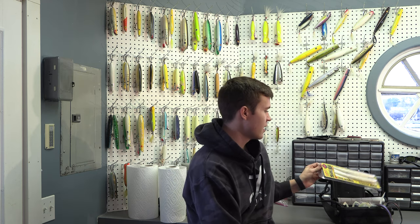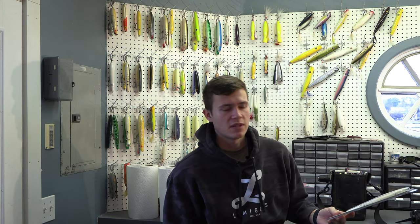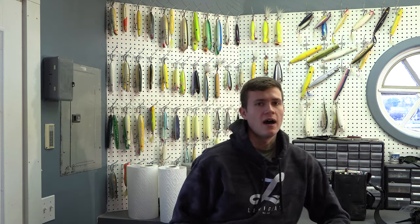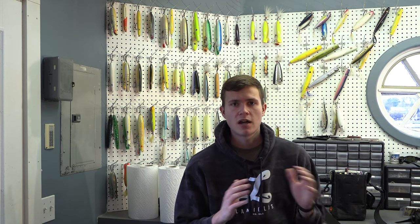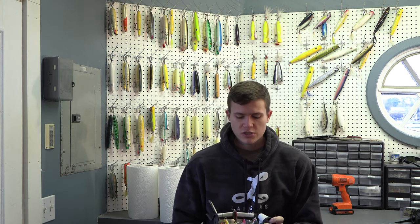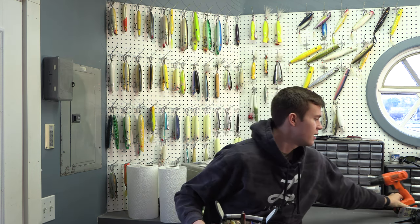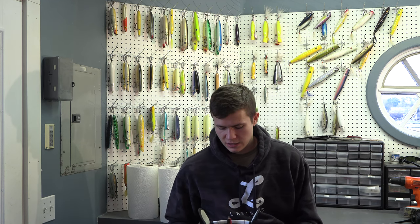Let's start with the plugs first, and then I'll get into soft plastics. I'm going to talk about specifically the lures I use from early, early spring all the way through late spring into the summer, sticking with spring patterns. So I'm going to start with my daytime plugs — I'll probably just set them out here behind me and we'll get going.